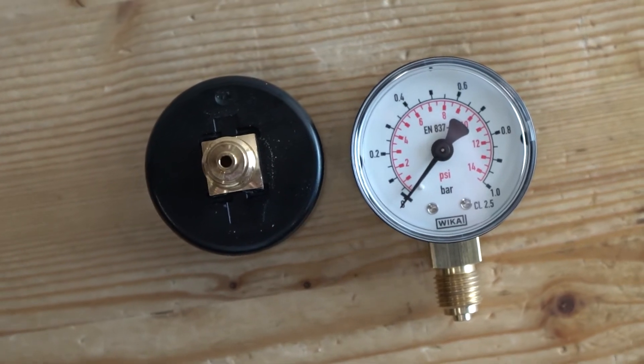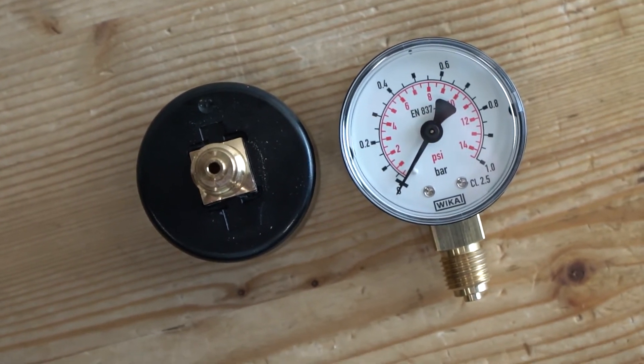The connection has a thread size of 1/8 inch or 1/4 inch and is made of brass. Therefore, ensure that your medium is compatible with brass.